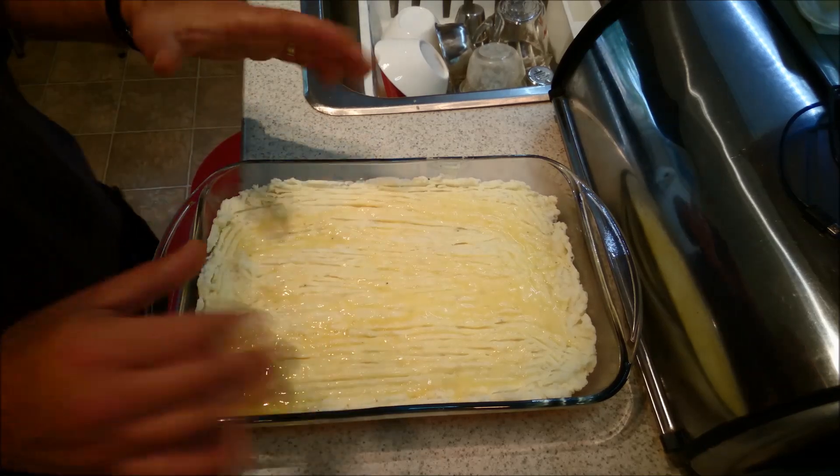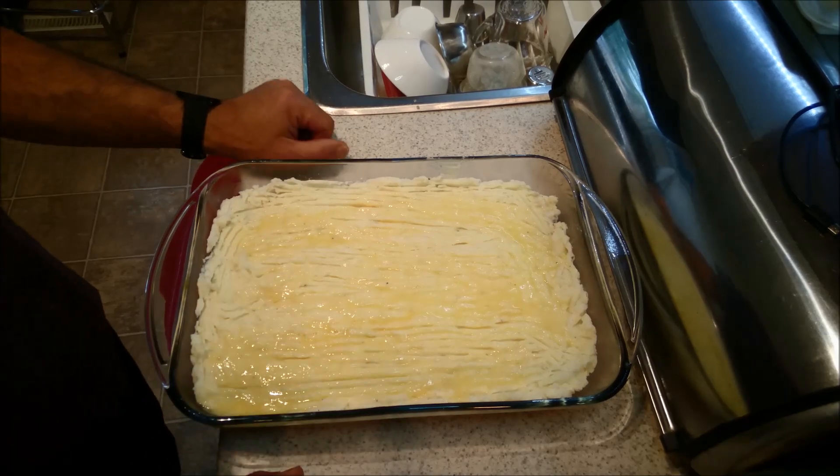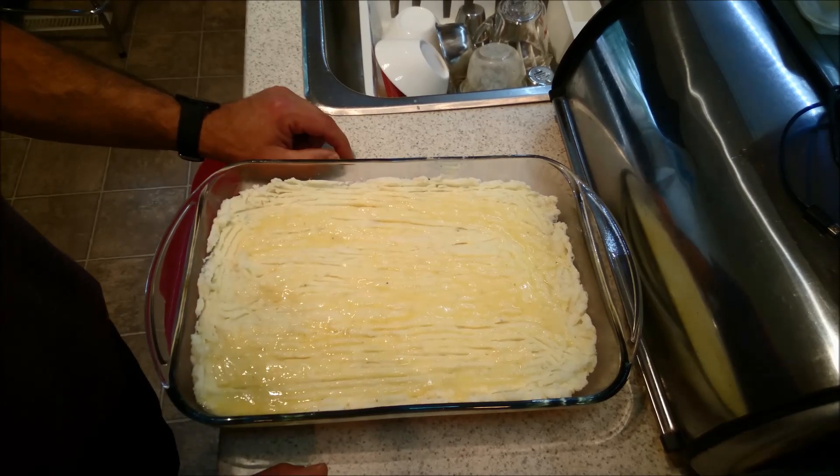I do have my oven preheated to 400 degrees. We're going to put it in for about half an hour and we should be good to go.